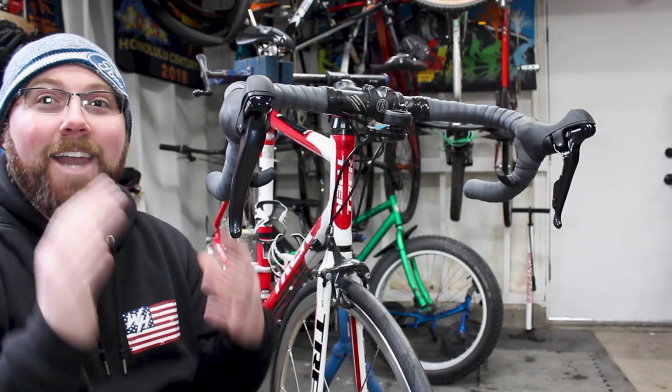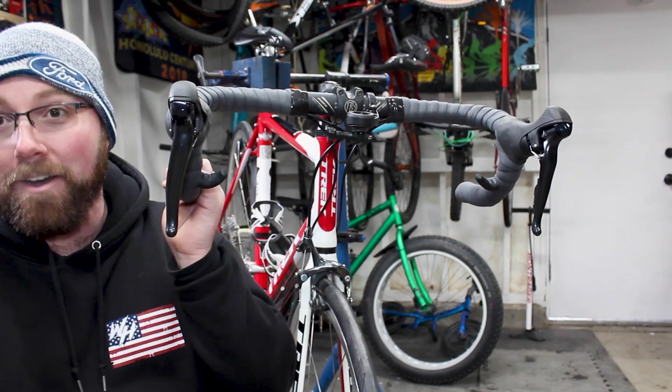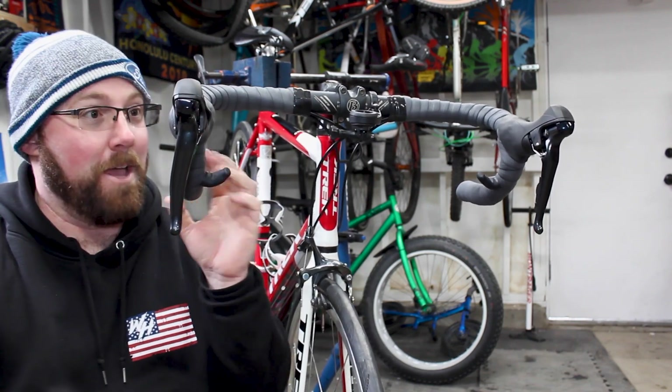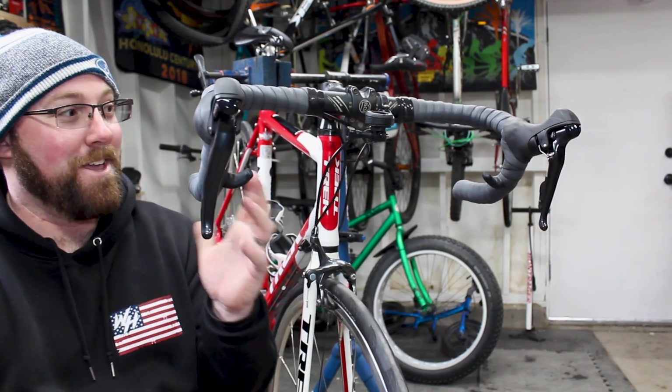We got it all set and ready to go. Our new togs with the gravel covers installed along with our new ESI RCT bar tape on here — and it looks sick. It looks really good.